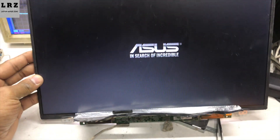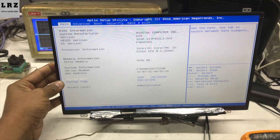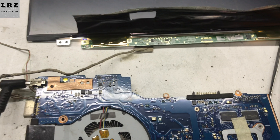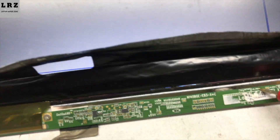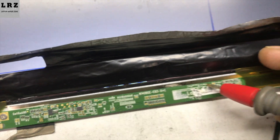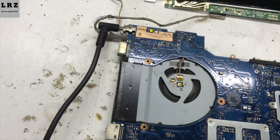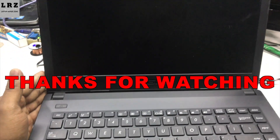Turning on. Okay, so now backlight is okay — successfully fixed this problem. You can check step by step how to fix this problem. 3.3 volts L brightness is present now. Thanks for watching.